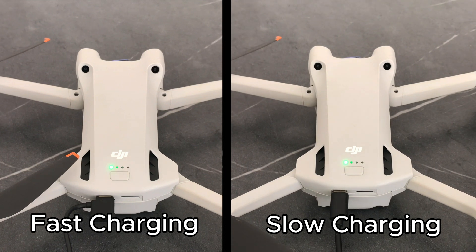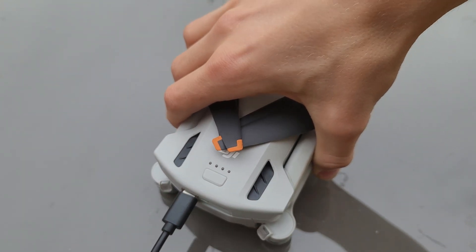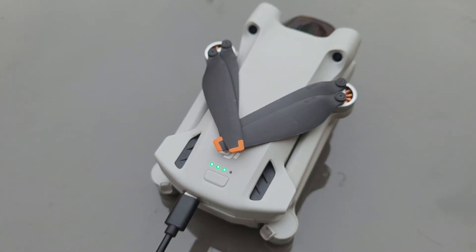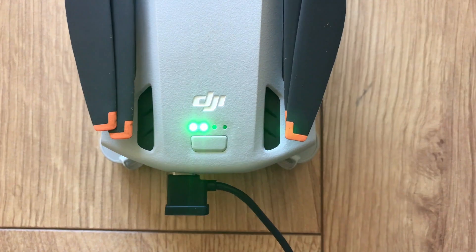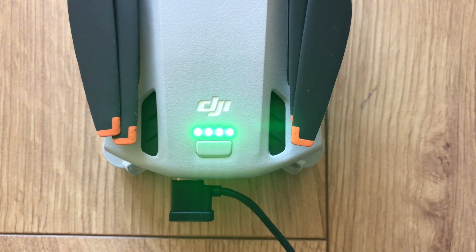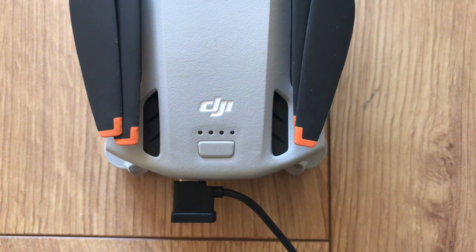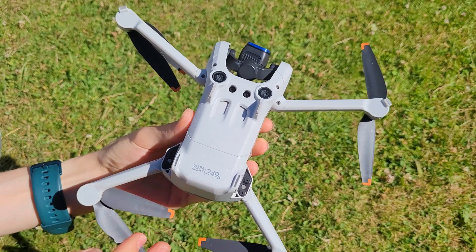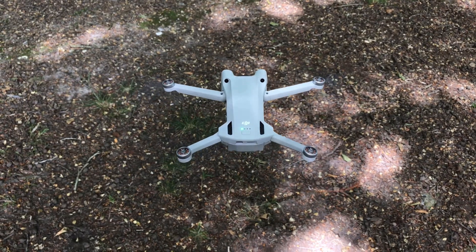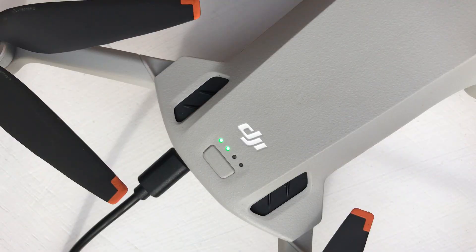But which is better to use, and is there even a difference? You may be tempted to fast charge all the time since it's much faster, but this can actually damage your battery's lifespan. DJI drone batteries are lithium-ion batteries, and this type of battery can degrade over time when constantly fast charged. The cells wear out faster due to more heat being produced, putting more stress on the battery. My recommendation is that if you don't need your batteries immediately, it's best to leave them on slow charge. That said, you shouldn't never fast charge — it's only a problem if the battery is constantly being charged quickly.